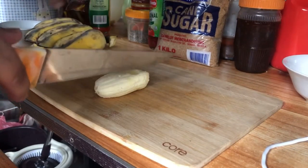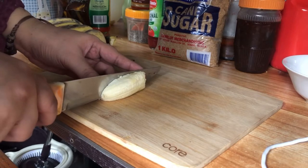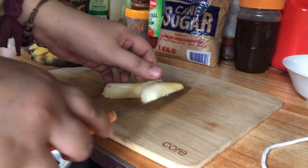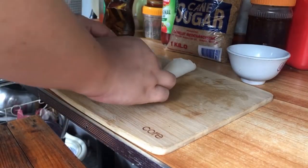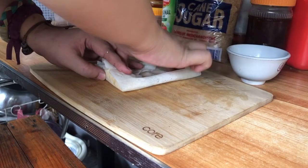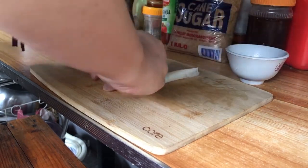Hiwain ko muna yung saging into two parts. Yung iba kasi nakikita ko into four parts, parang sobrang liit naman yata nun. Matapos kong hiwain ang saging, pinalit ko na siya sa lumpia wrapper. Ang ginamit kong pampadikit ay yung tinatawag na slurry — mixture ng flour and water.